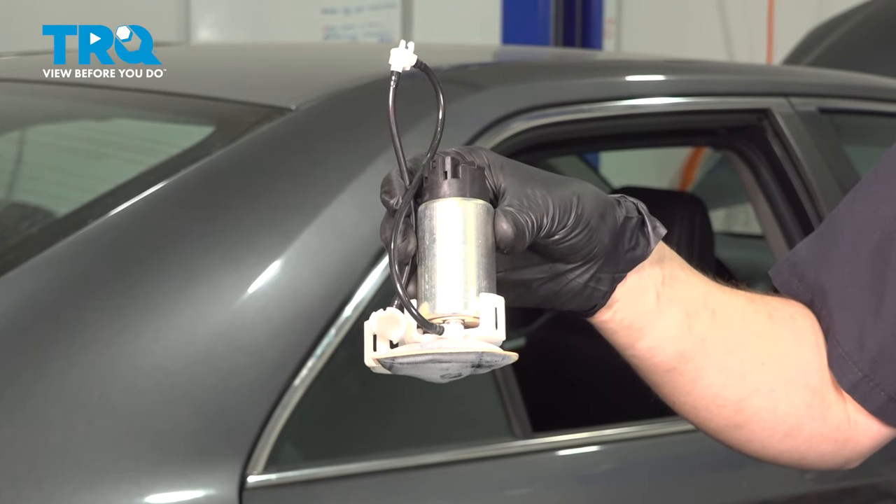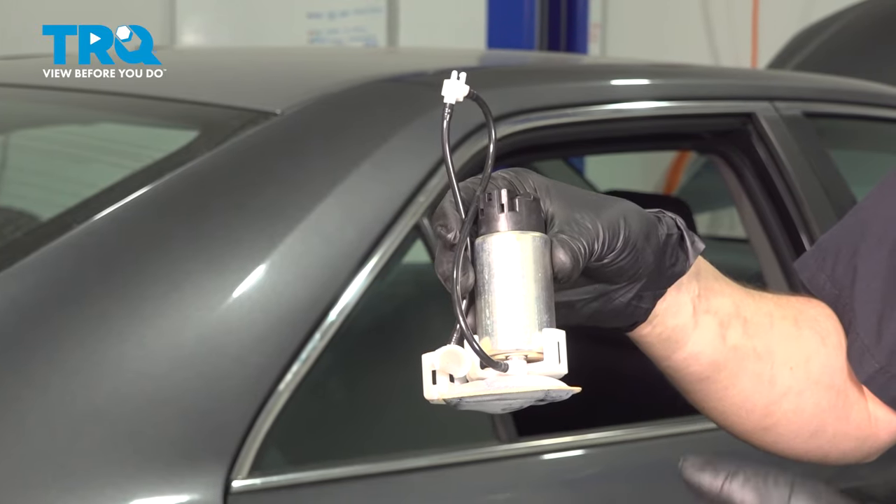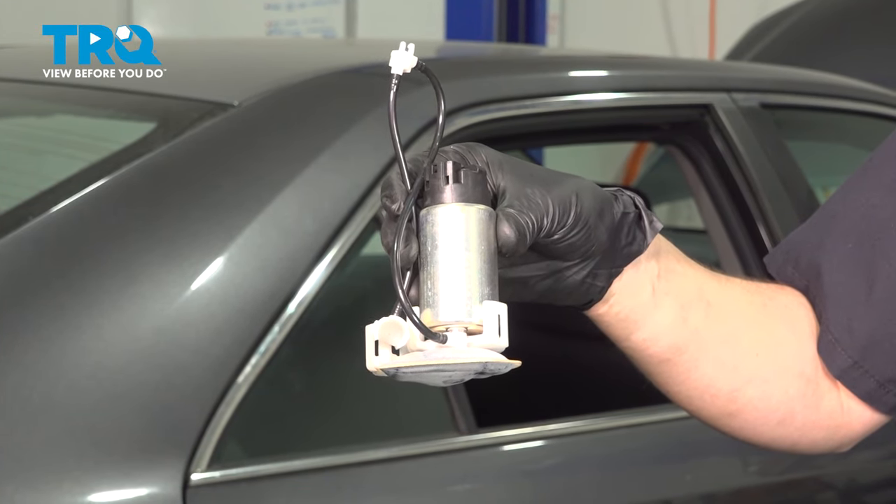In this video, I'm going to show you how to replace your fuel pump on your Toyota Camry. This is actually located under the back seat inside the fuel pump assembly or the fuel sending unit.